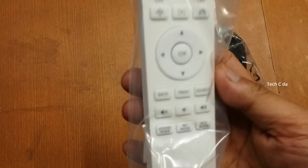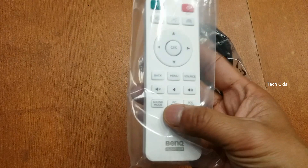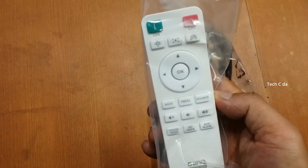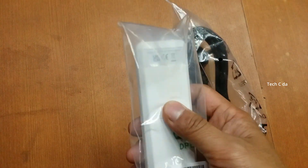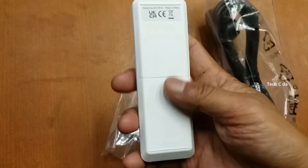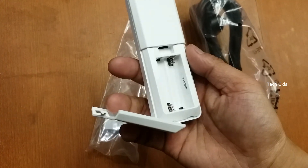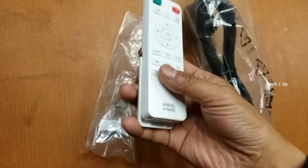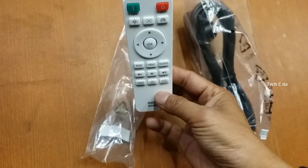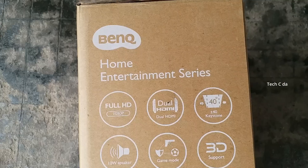Now, talking about the remote control - this is a pretty basic remote control like any other projector. There are quick buttons for volume up/down, mute, keystone, and others. It has a matte finish and the BenQ logo at the back. This remote control runs on two triple-A batteries. It's not much to talk about - it's pretty basic, easy to use, plasticky, and of good quality.